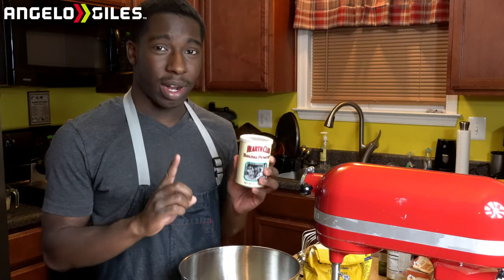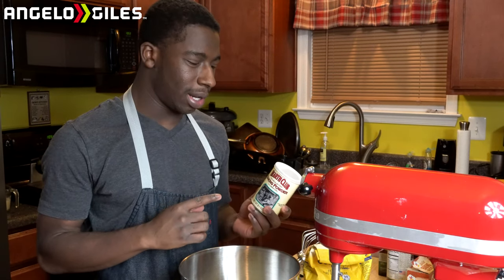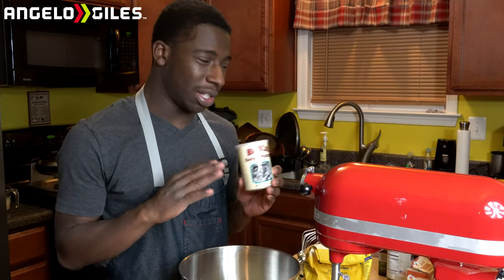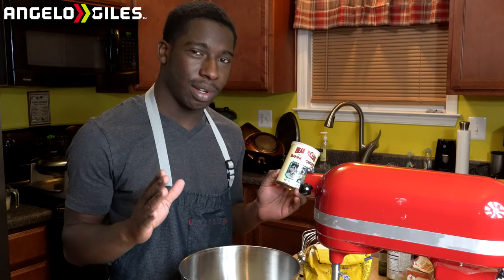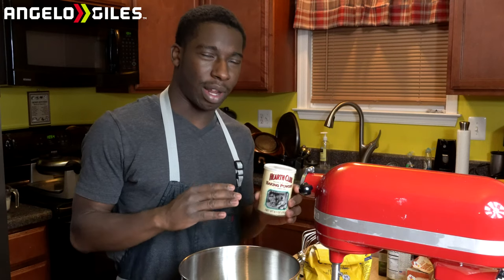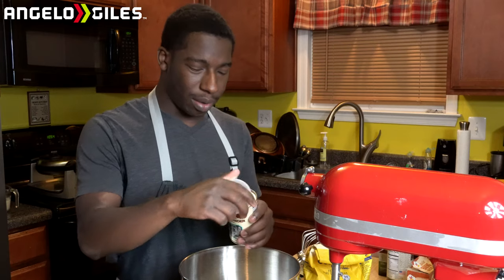Baking soda. Baking powder. This is where I kind of change the recipe a little bit. The reason why I do one teaspoon of both is because it just makes it a little bit fluffier. I don't know exactly why — it's just a chemical reaction that happens. I noticed when I do one-to-one, it makes it really fluffy and really good. You can do half a teaspoon of baking soda and it'll still come out good, but we're going to do one teaspoon of both.